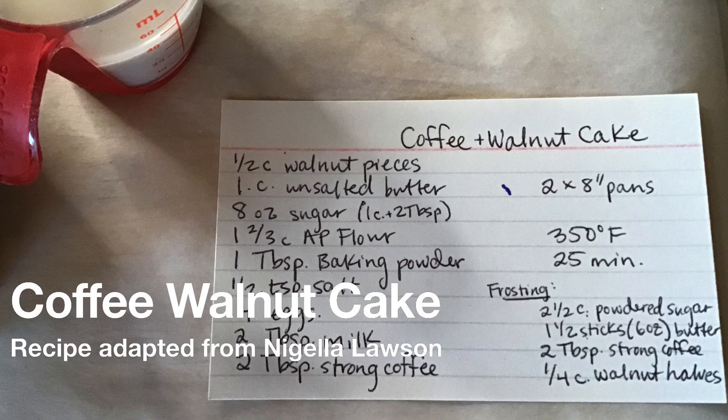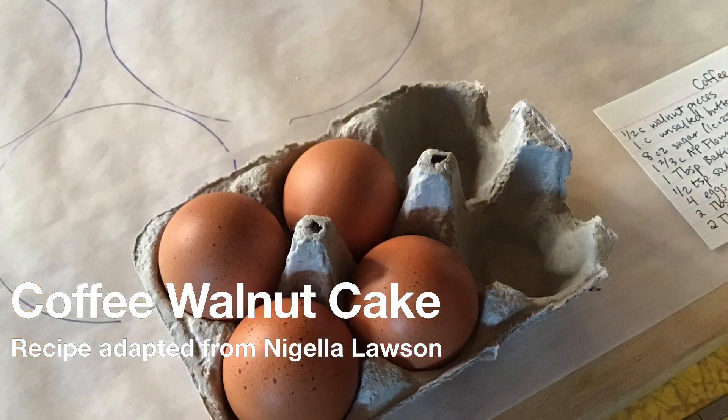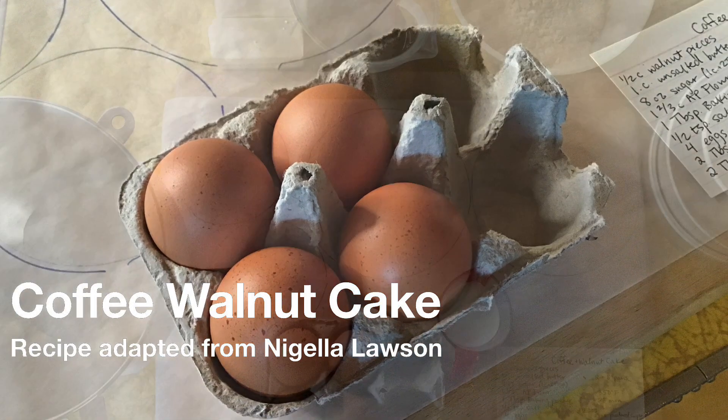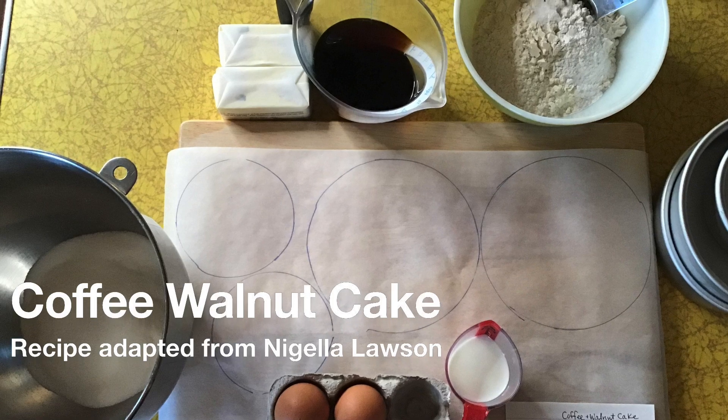This recipe calls for half a cup of toasted walnut pieces, one cup of unsalted butter, eight ounces of granulated sugar, one and two-thirds cup all-purpose flour, one tablespoon baking powder, half a teaspoon of salt, four eggs, two tablespoons of milk, and two tablespoons of strong coffee.